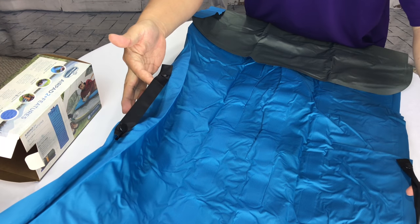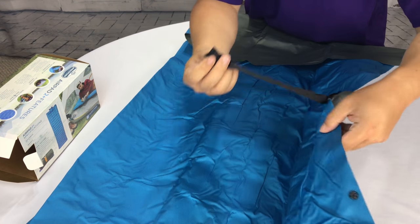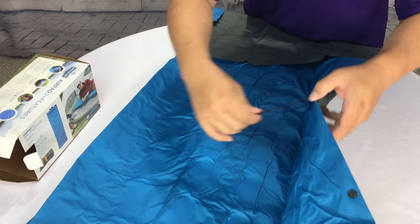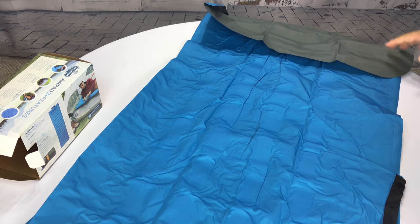There are a couple of straps here, so once we get it inflated, these unhook — they're just button snaps — and then you can fold the air mattress over a couple of times and make like a seat cushion, kind of a short seat. I think that's the whole point of it.